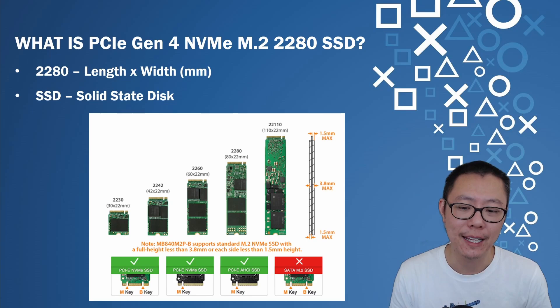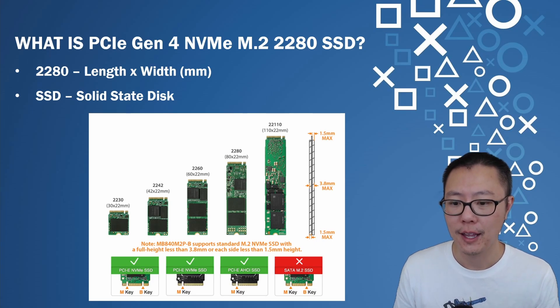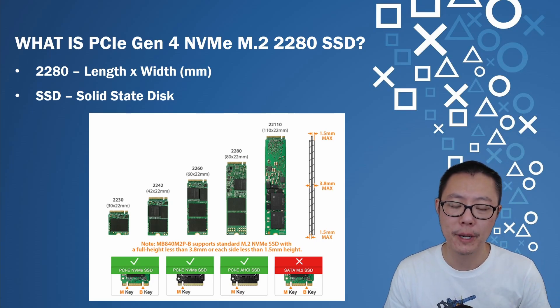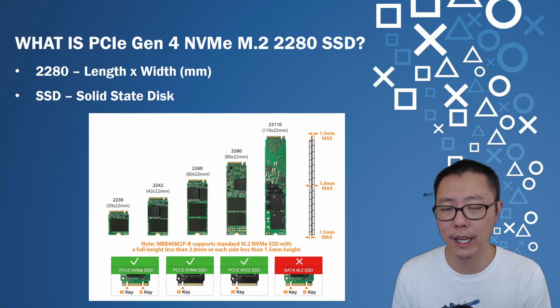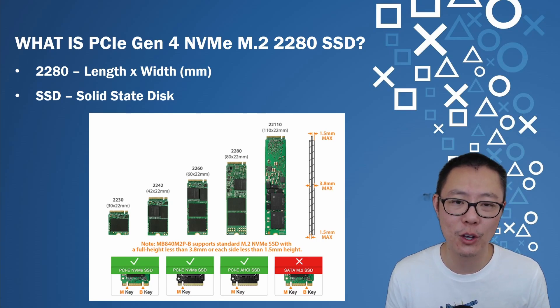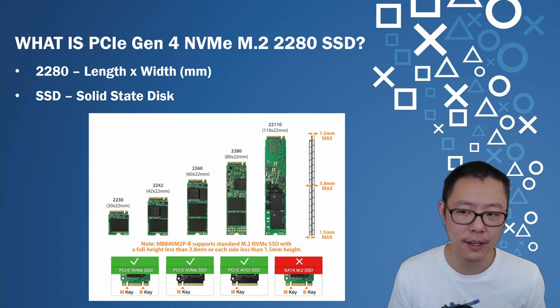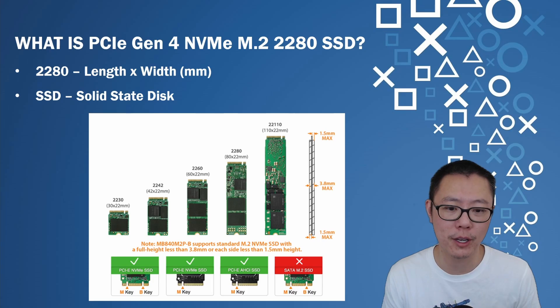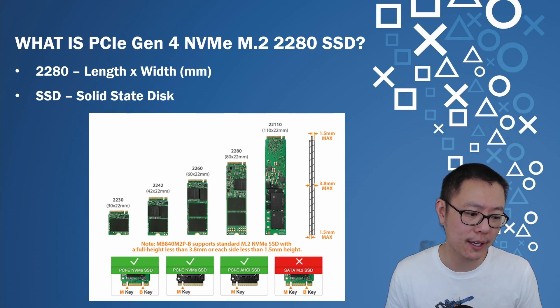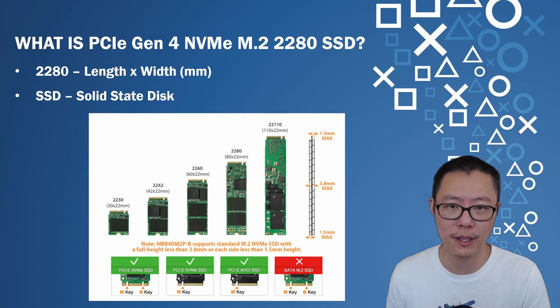2280 is actually the size of the SSD, and it's pretty much the most common format right now for PC users. There are other sizes you can insert into a PC, but the ones recommended in the Eurogamer guide are all 2280. SSD stands for solid state disk — they differ from old hard disk drives that spun a disk platter, whereas SSDs use flash memory like you'd find in micro SD cards or iPhones.